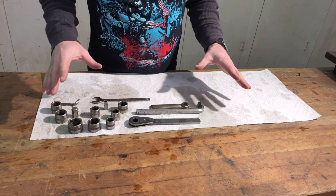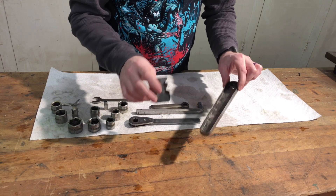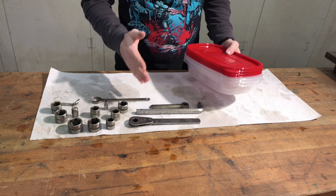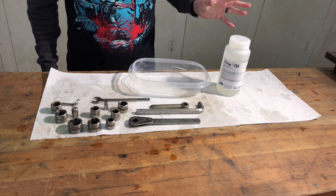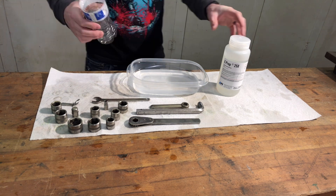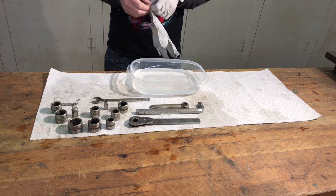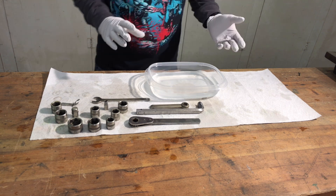Now everything's clean and I'm ready for the next step: the prep. You'll probably notice the socket set is now missing the sheet metal part — I'd forgotten it was originally painted, so I'm going to repaint it eventually rather than blacken it. For the e-prep, I'm using Rubbermaid containers that I can label, close up, and reuse. The prep is 20% by volume with no temperature specification, so I'm using room temperature water. All you do is put the parts in for about two minutes, then rinse in clean water. I'm timing it with my watch and doing it in batches.